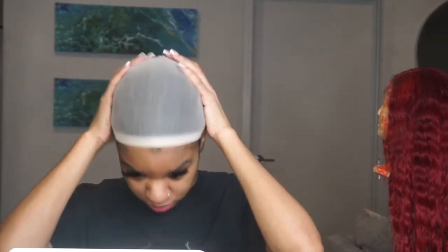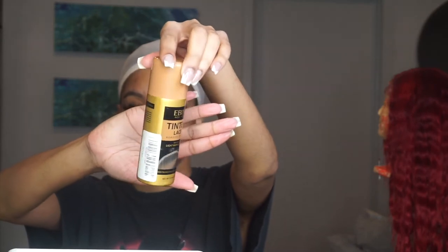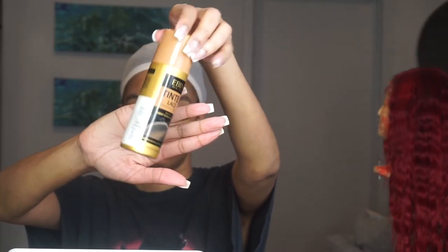Hey girl, hey! Welcome back to my channel. Today we are going to be testing out a new lace adhesive. I'm gonna be letting you guys know if this is the best lace adhesive or not.